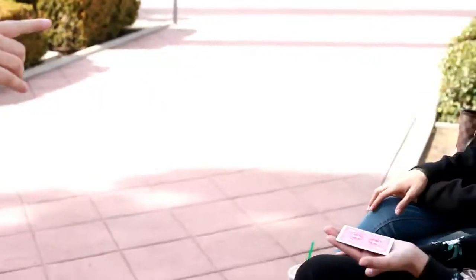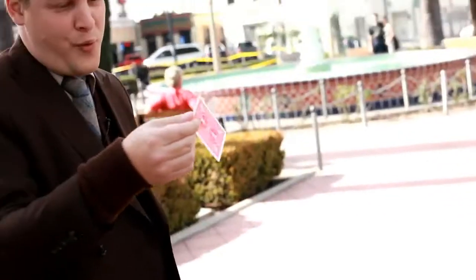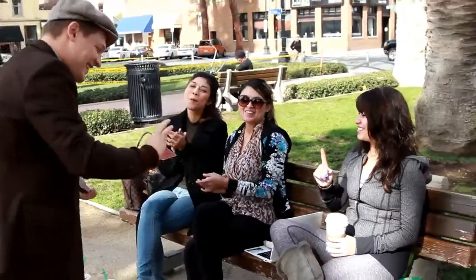Remember when I said it would be impossible to see the cards? Oh! Alright, that was so good. Wow, that was cool.